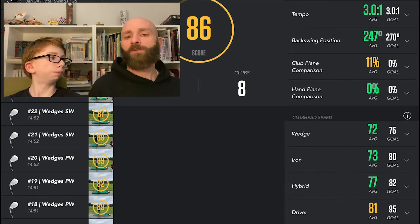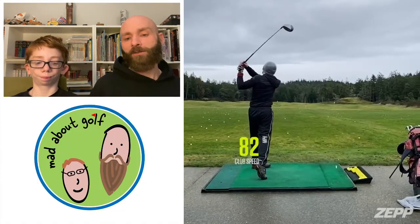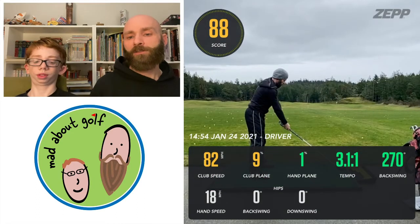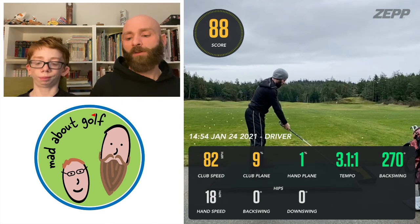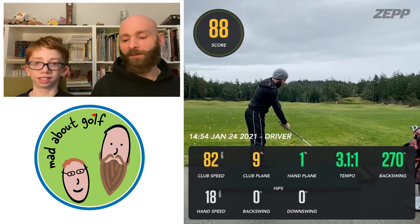For the driver specifically: club speed 82, a bit slow. Club plane 9%, so not over the top a whole bunch. Hand plane 1%. Tempo a little bit slow but not crazy — 3.1 to one. Backswing was around 270, which is probably as much as I want to go. Hand speed was 18 miles per hour, faster on that one.